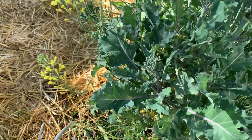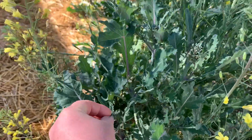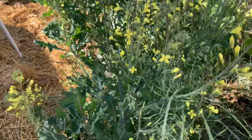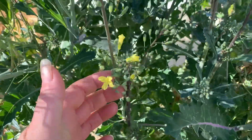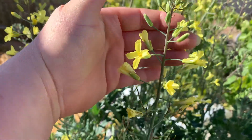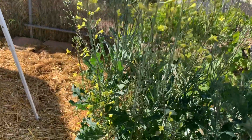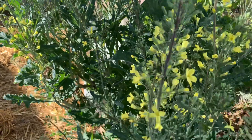You have your broccoli, but these are flowers. They turn from this into longer-stemmed things that have flowers, and the flowers will grow up to the top of the stem.